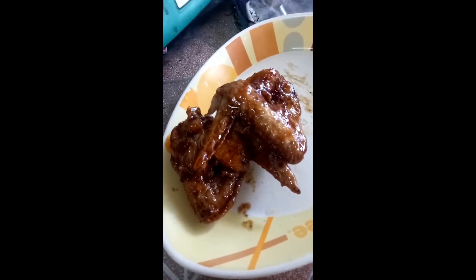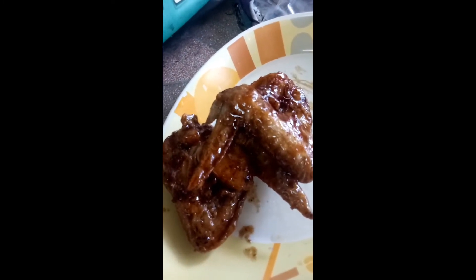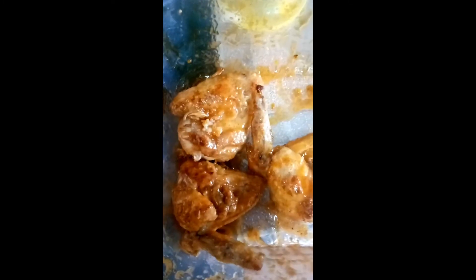Ito yung finished product ng spicy curry. Ito yung anghang. Ito yung ang sarap niya. So yun na siya guys. May inawa ko. Ano yung buffaloes?